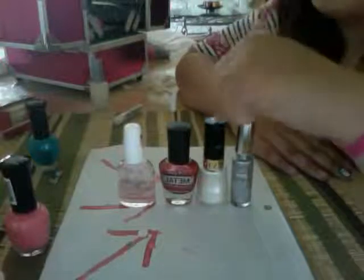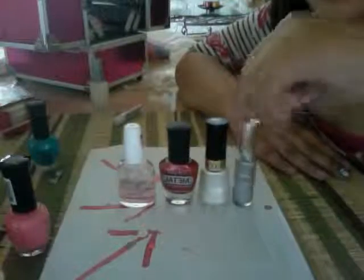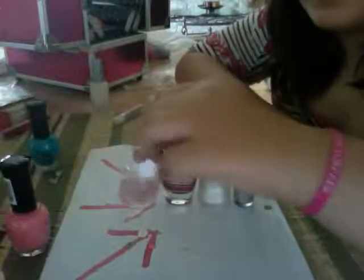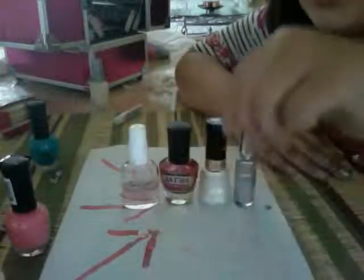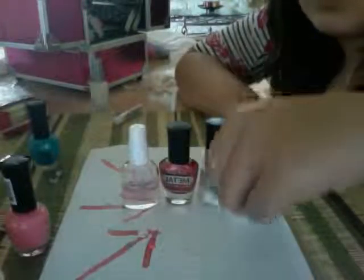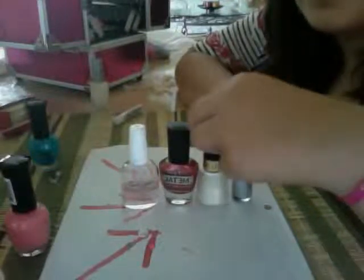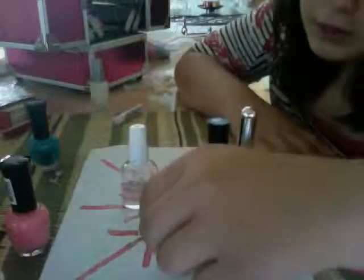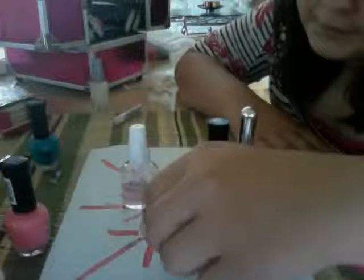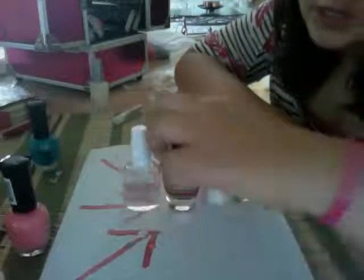So this is your base coat right here. Then your actual color you'll be using — this is for your stripes. And this is the top coat. That's all you'll need. This is Kiss Nail Art Paint Silver. This is Revlon Pure Pearl. This is LA Girl Metal.